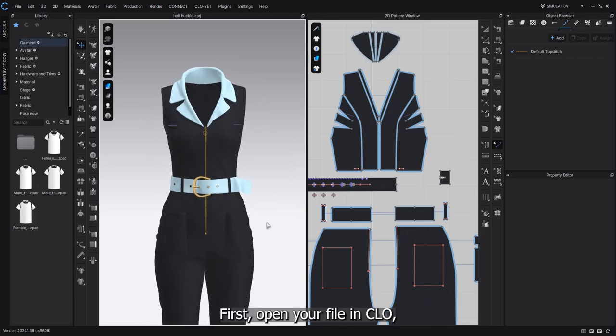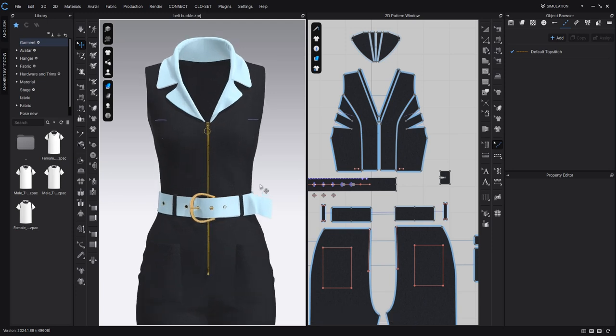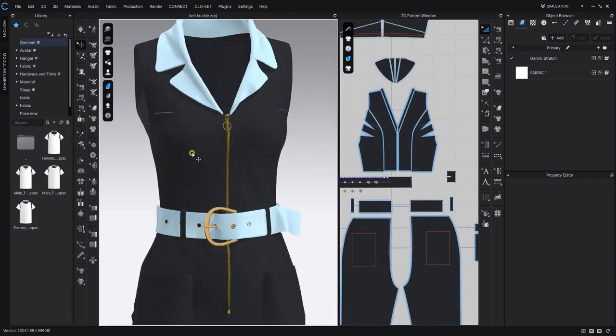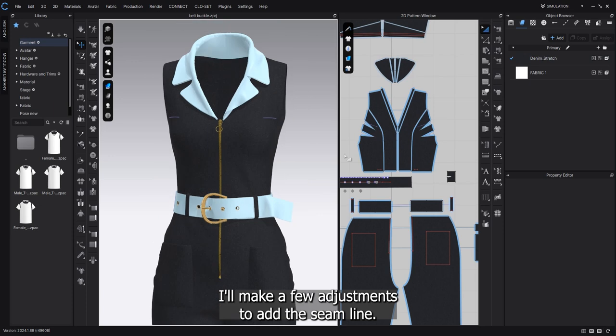First, open your file in Clo. I have a jumpsuit that I made here. Before we start adding wrinkles, I'll make a few adjustments to add the seam lines.